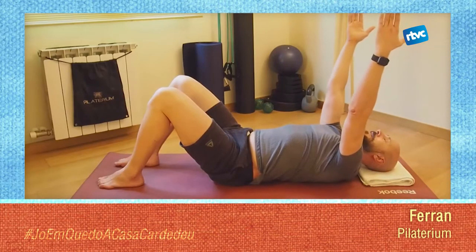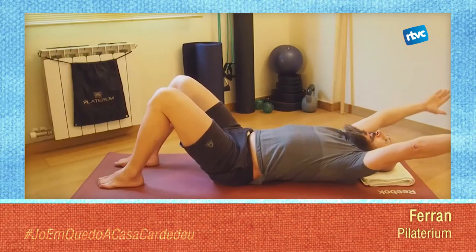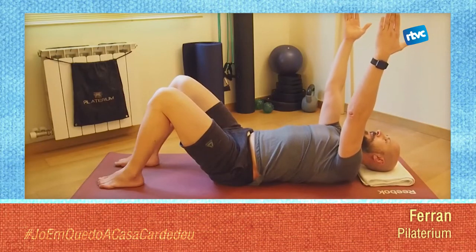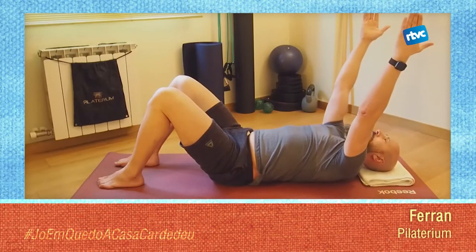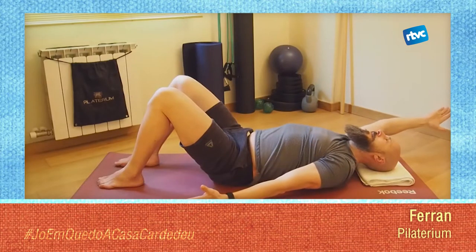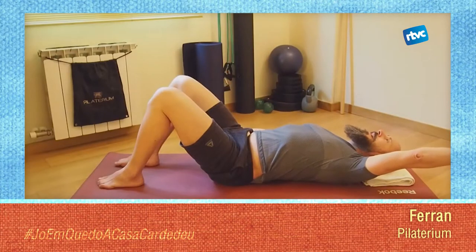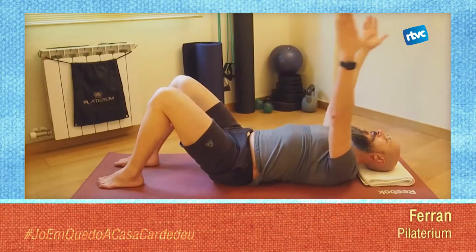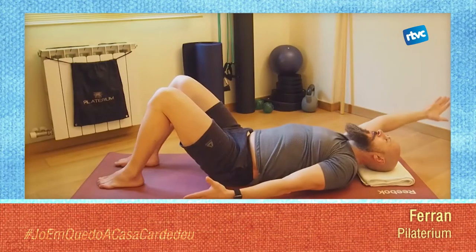Comença a sortir de la postura de l'ordinador i la tele. Comença a entendre com, per exemple, has d'agafar alguna cosa d'un prestatge. Una última. Ara, el que hem fet amb els dos braços alhora, ho farem només amb un braç: un braç anirà cap al cap, l'altre anirà cap als peus, i canviarem. Deixa que la clavícula i l'omoplat es movin.